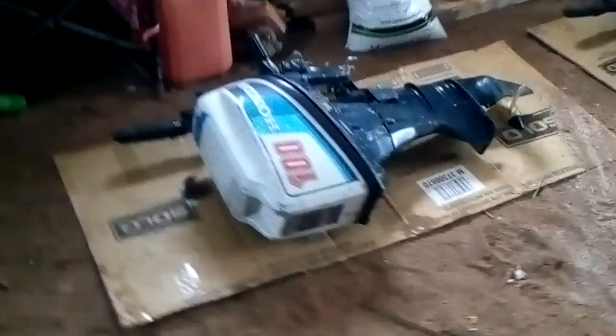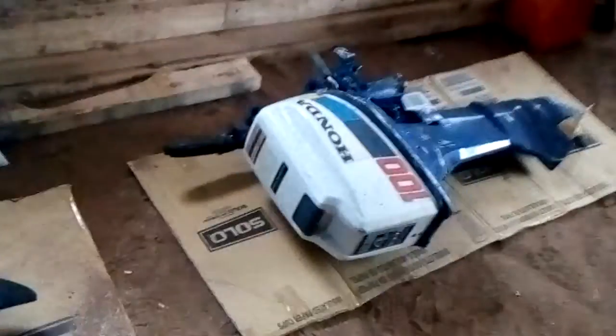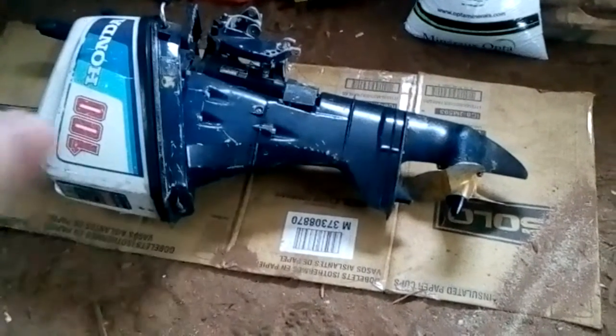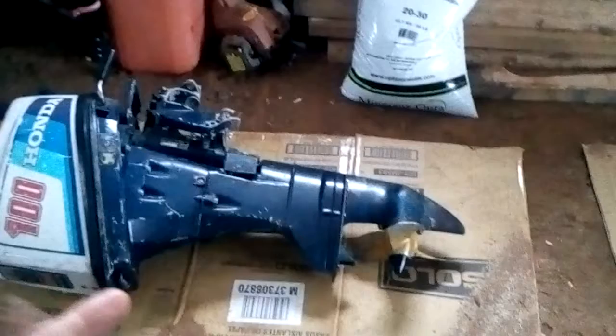I was up about half the night last night driving because I found a pretty good deal online — two 10 horsepower Honda outboards. This one is a long shaft, it's an '85; this short shaft is an '84. This one needs a water pump, that one has an exhaust leak. They're both easy fixes.